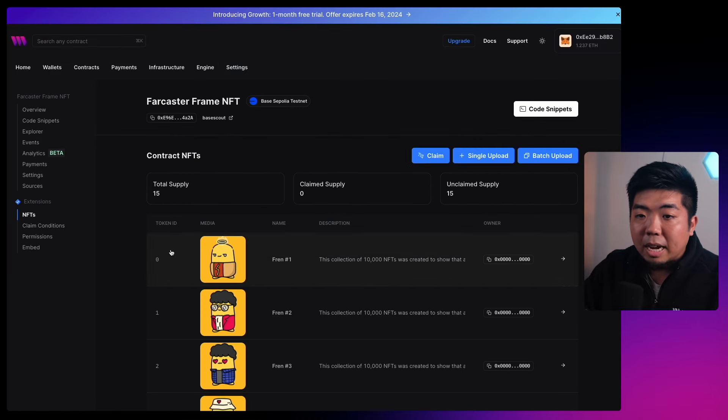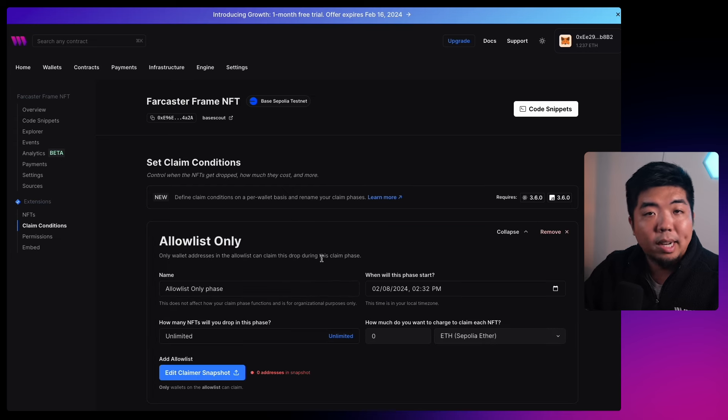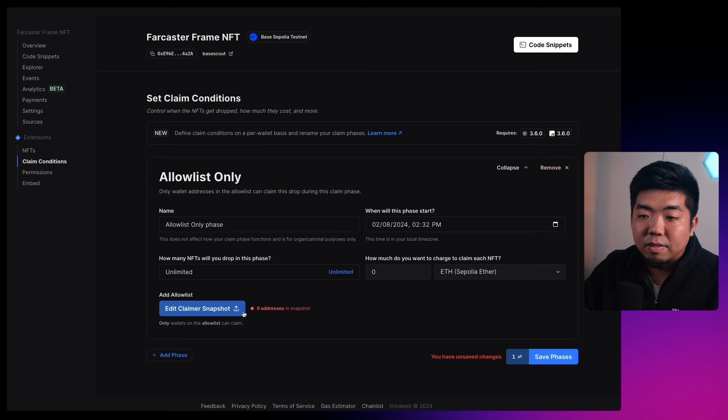We need this backend wallet address to make sure our NFT is only claimable from it. We only want the backend wallet to be able to call the claim function on our contract, so no one can go directly to the contract and claim NFTs themselves. Of course you can configure this however you want — maybe you want people to manually mint from the contract — but this way the NFT can only be claimed through the Farcaster frame via the backend wallet.